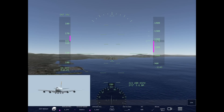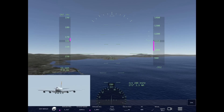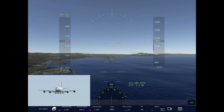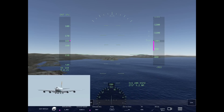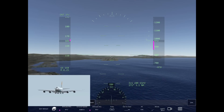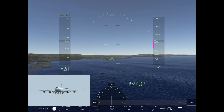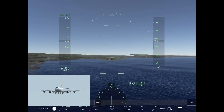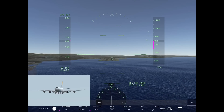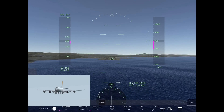Today I'm going to be using the FDS 747-8, doing a touch and go into San Francisco on runway 28 Right. I have the weight set at max landing weight for today's video, so if you want to make any adjustments to your 747 or aircraft, keep in mind I'm using max landing weight.